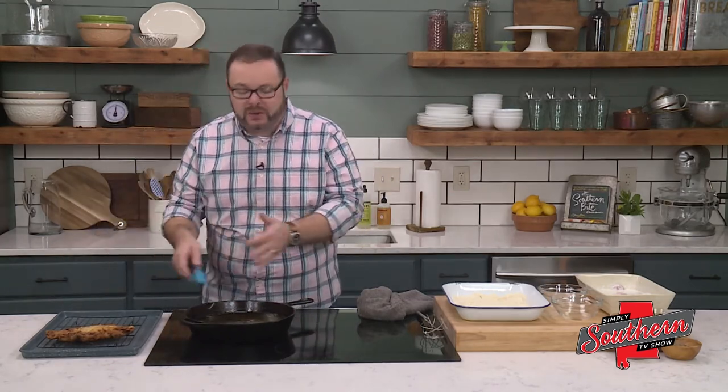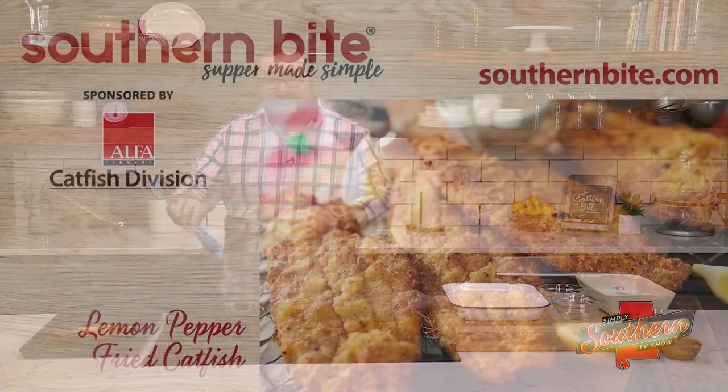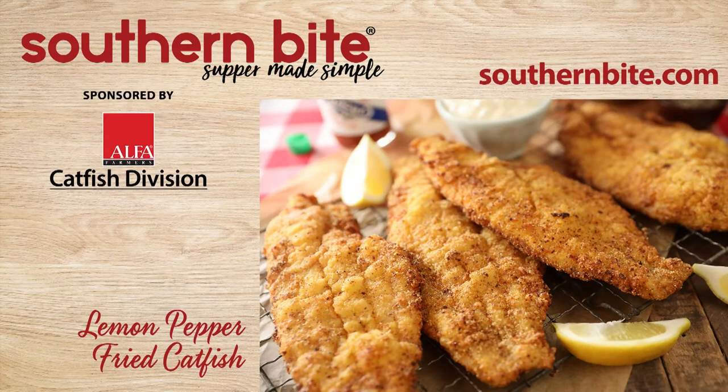These are big pieces of fish, so we have to cook them one at a time. You see how simple that is? There's tons of flavor in this catfish. You can get this recipe and hundreds more on our website at southernbite.com. Y'all enjoy.